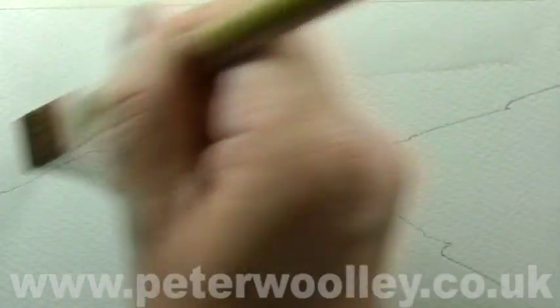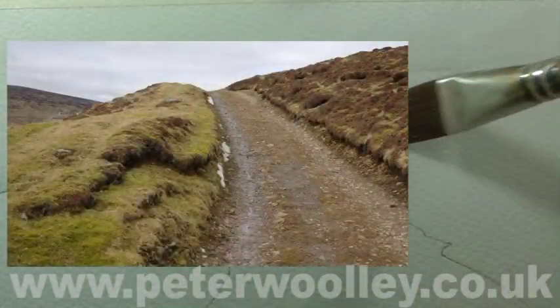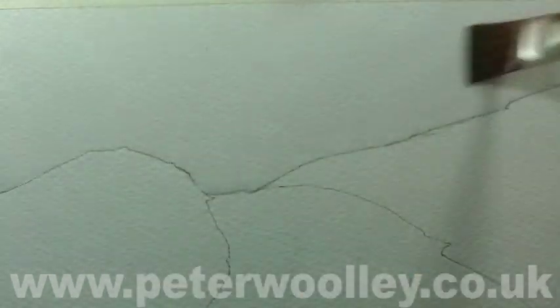I'm going to begin by creating a simple landscape. It's going to be loosely based upon a track I encountered on a recent walk in Swaledale in the Yorkshire Dales. I need a sky, so I'm starting out with a loose wet-in-wet wash.